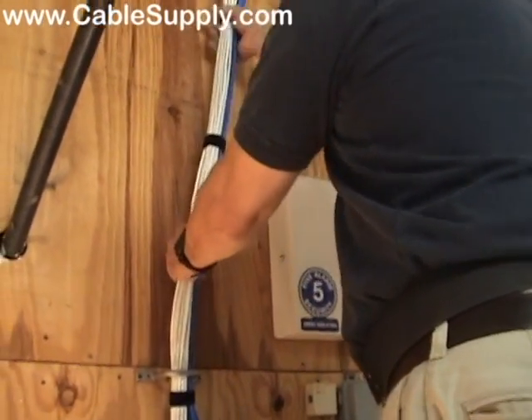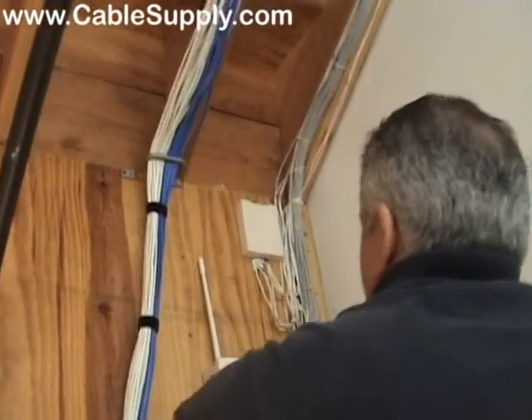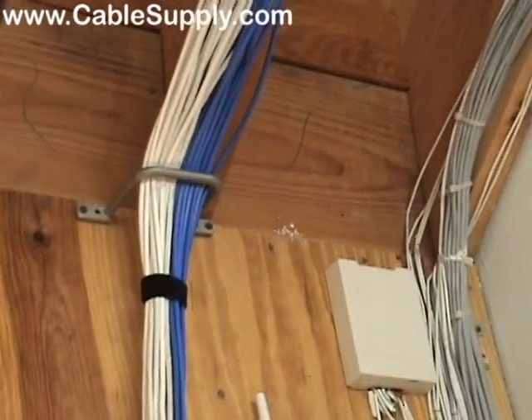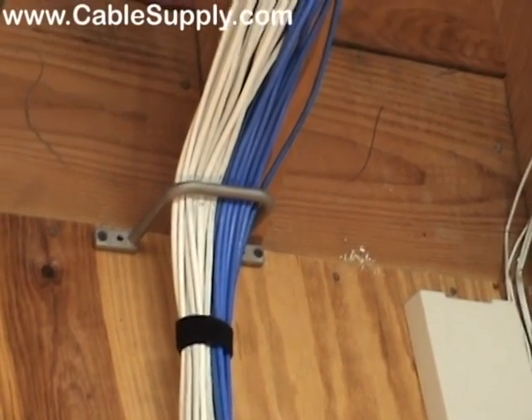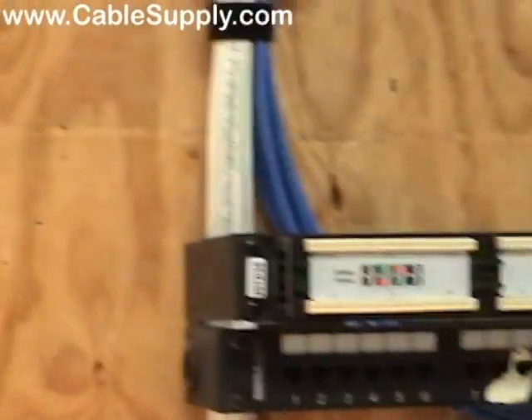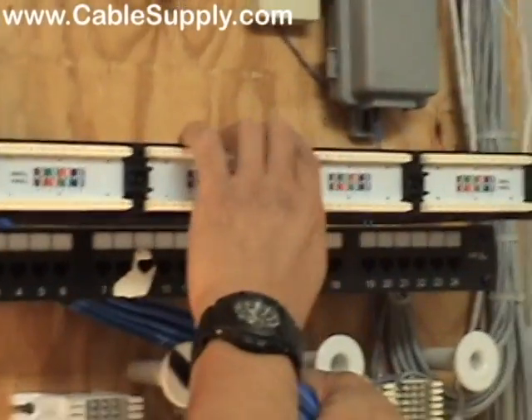It makes it nice and neat and easy to add. There's a big D-ring up there — really usable D-rings; you can use them for multiple different things whenever you need them. I'm just getting ready to route the cables in to punch them to the patch panel.